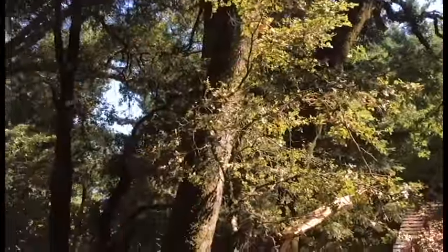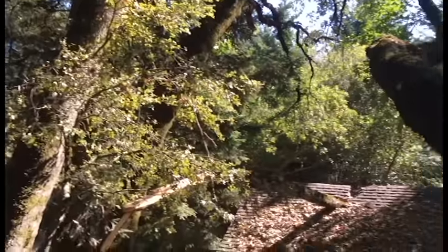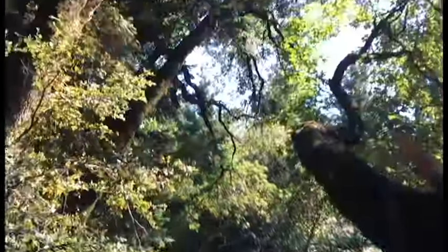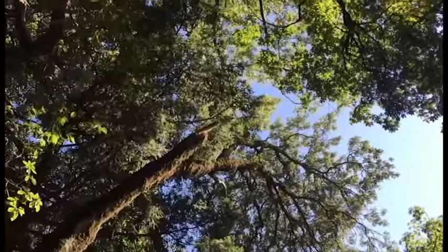The madrones never seem to be a problem — the madrones aren't as big a problem. The Douglas fir is not as big a problem, and there's a Douglas fir over there. Big maple here, and a maple which is not much of a problem.